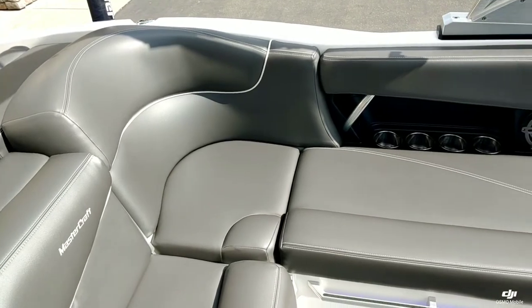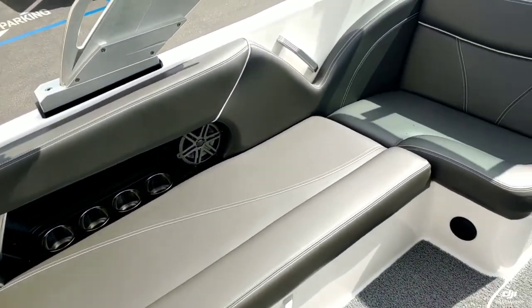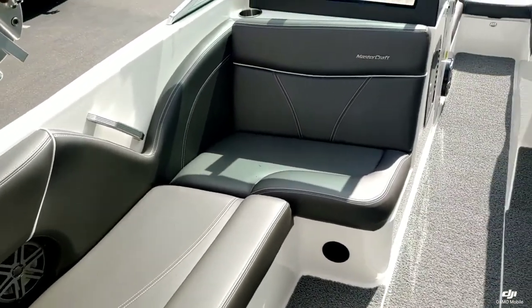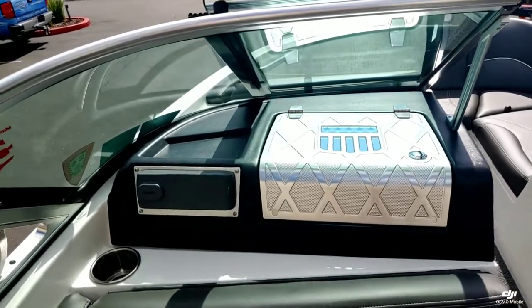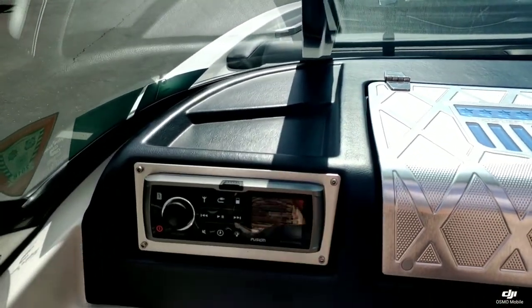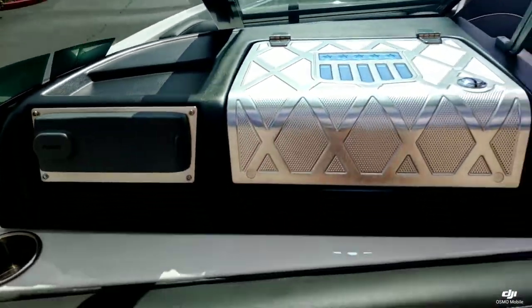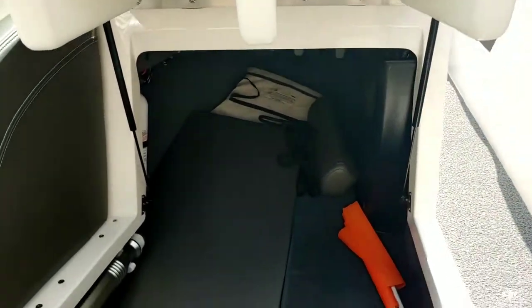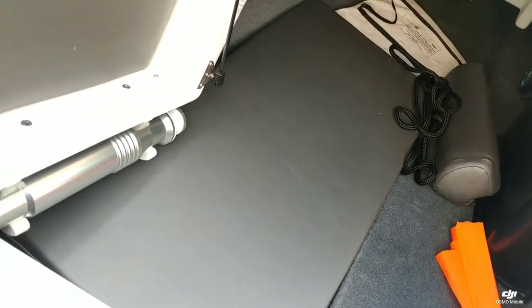Looking over here on the port side, just a really nice color scheme. You have your Fusion head unit over here. Underneath the spotter seat you can see it opens up for some storage, and you have a retractable ski pylon storage there as well.